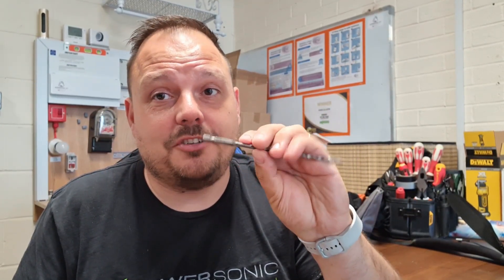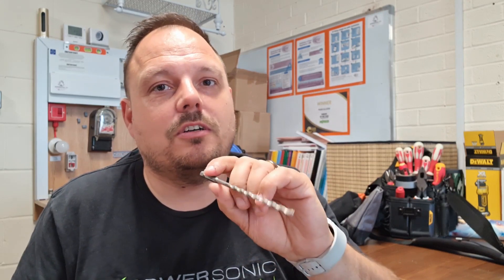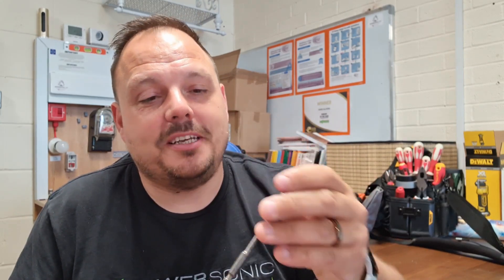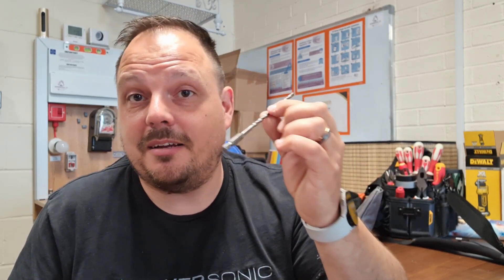These might not look much — just drill bits — but these go in an impact driver. I had a combi drill fail on me with one hole left to drill, which involved a 45-minute drive each way to get a replacement. Having the option to put a drill bit into an impact driver will properly get you out of trouble when something's gone wrong. I don't use these all the time as they wear out quickly — they're not really designed for everyday use like an SDS bit — but if your combi drill dies, having something like this in your bag saves wasting half your day.